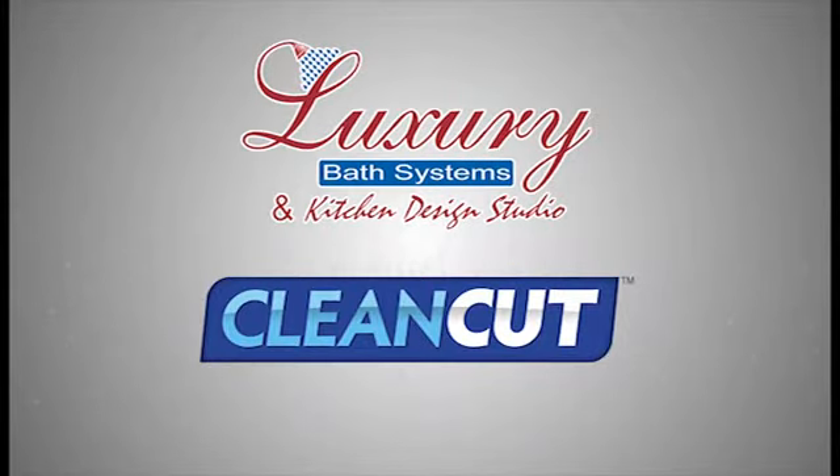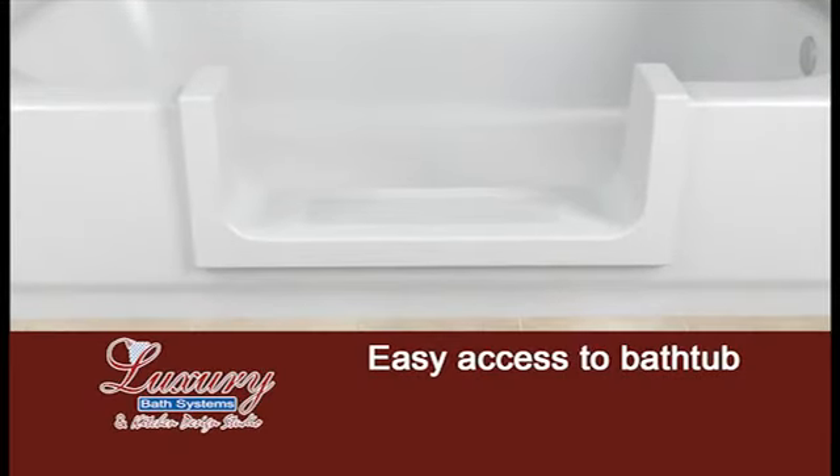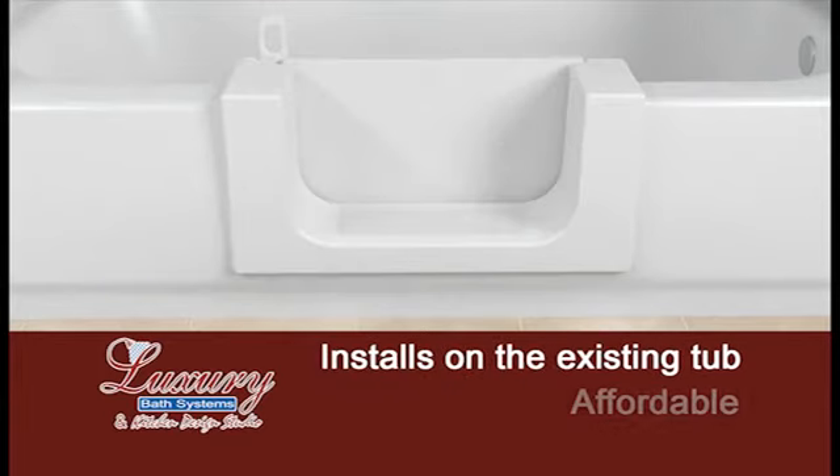Luxury Bath & Kitchen Design Studio introduces the Clean-Cut Step and the Clean-Cut Door. These products provide easier access into the bathtub area and are installed in just a few short hours on the existing tub for a fraction of the cost of a full remodel.